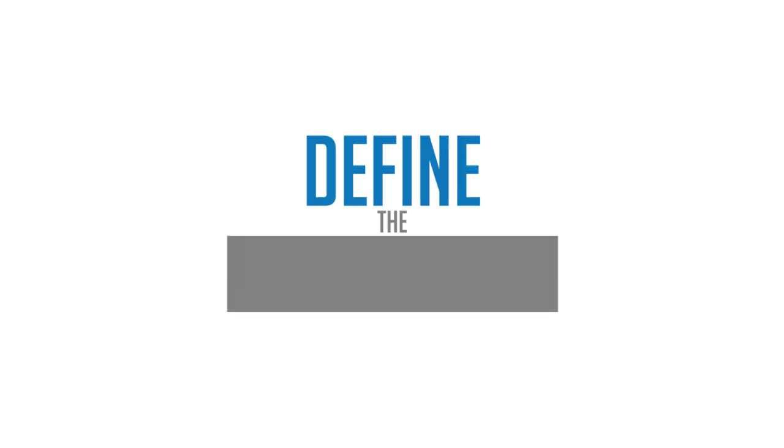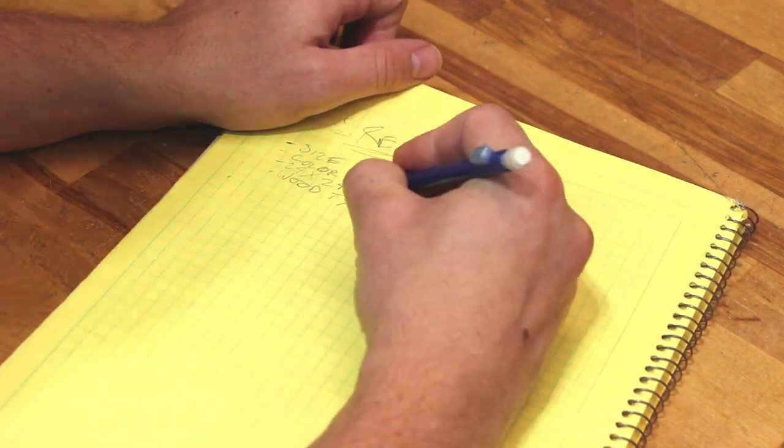The first step in any design process is to define the requirements. When it comes to furniture, this means what are the things that you need to have? Is there a certain dimension you need? Is there a height? Do you need a certain number of drawers? Are you looking for it to fit a sink? Are you looking for a certain kind of wood, a certain color, a certain design style? Do you have a customer? Maybe it's your spouse that wants you to do this project — maybe a project your spouse has been wanting you to do for a couple years now. Not that I have any experience in that.